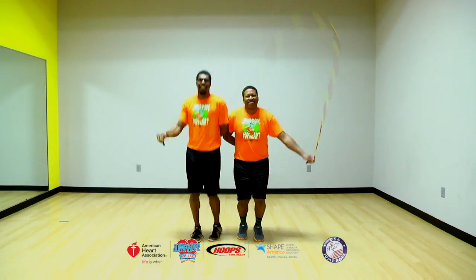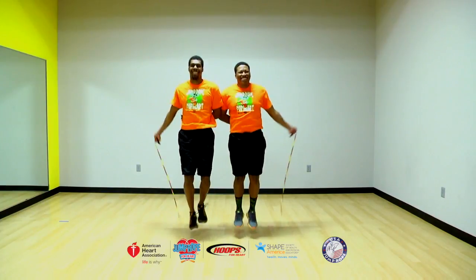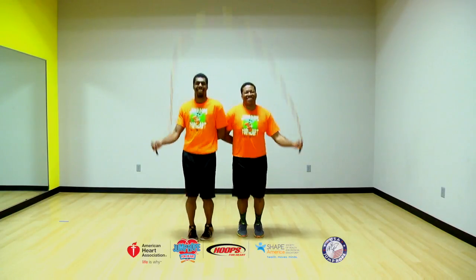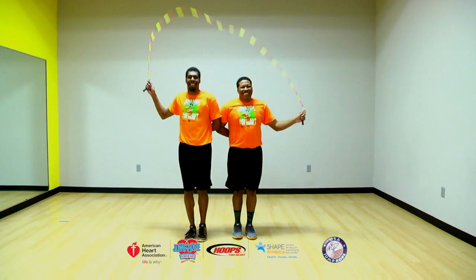For the side-by-side basic jump, partners stand shoulder-to-shoulder as in the two-in-one rope side-by-side basic jump. One partner calls ready, set, go, and both swing the rope up from behind on the word go. As the rope comes down in front, both partners jump the rope together.